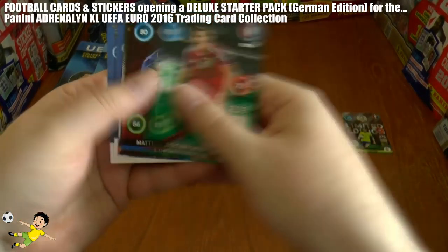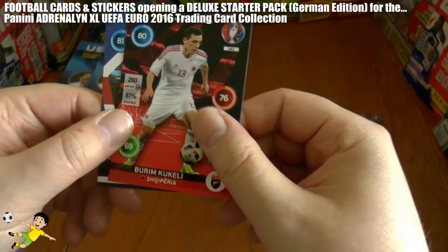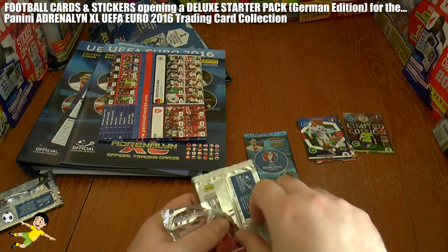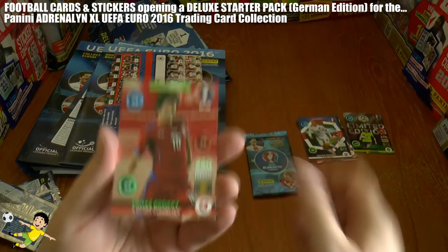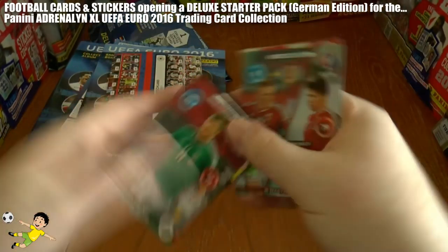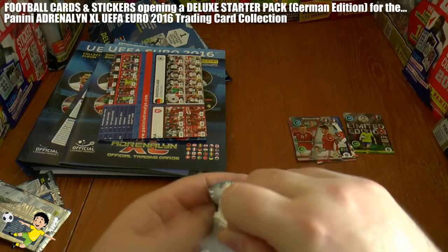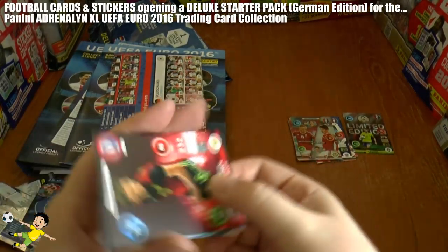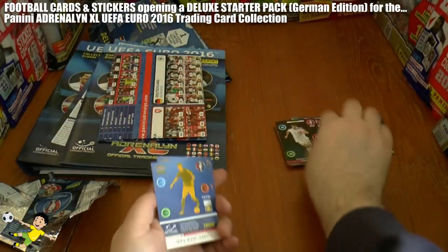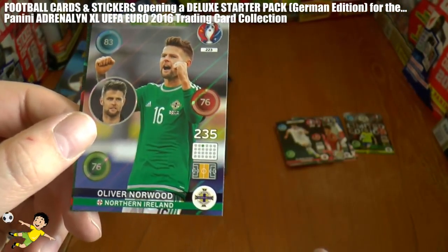Now let's get these free packs open and see if we can cash in with a decent pull. From the first pack we have a key player Kelly of Albania and game changer Wayne Rooney. In the second pack we have Rosicky for Czech Republic, a next generation Hungarian card, and base cards including Brunt, Alba, Stanku, and Seferovic. In the final pack we have base cards Vertongen, Florenzi, Yilmaz, and Hisage, plus insert cards Aaron Ramsey key player and Oliver Norwood one to watch for Northern Ireland.